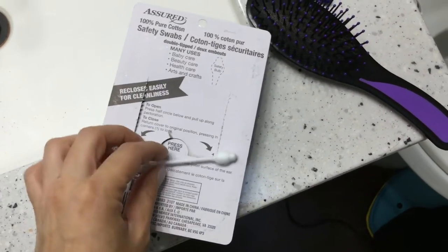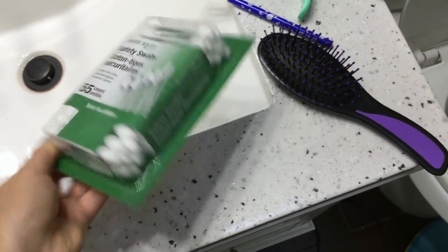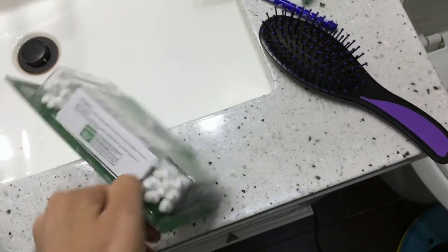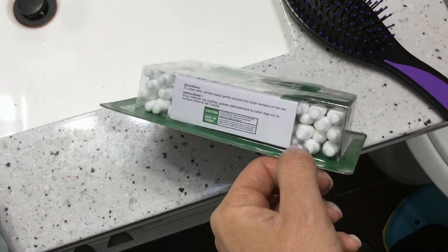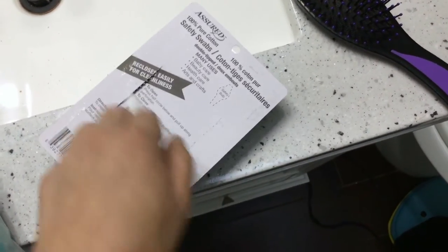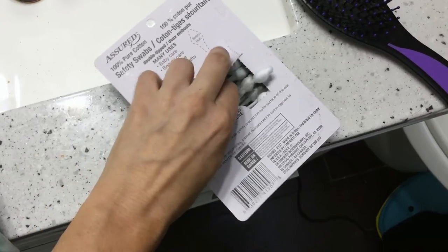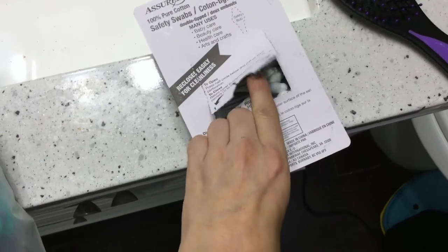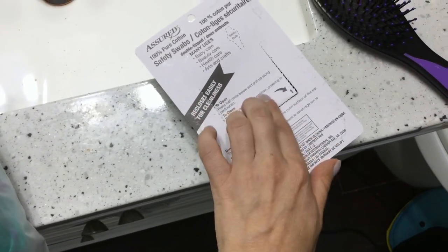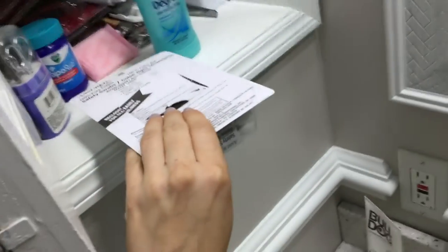These are really easy to find online and in stores. This is a great pack if you need to fit it in a suitcase or going away somewhere. The instructions and caution are on the side as well. It's a clear container — to close it, press here, and to open it, just pull it back out. It recloses and reopens super easily and fits easily in my cabinet or vanity drawer.